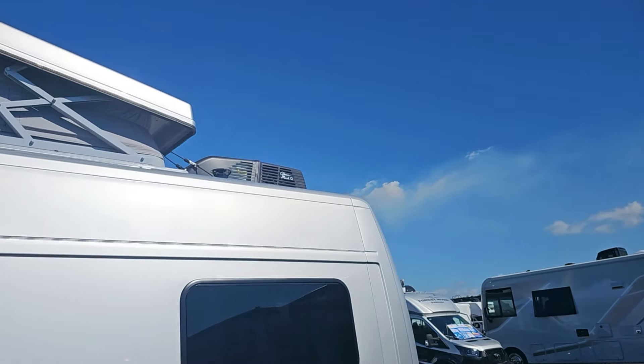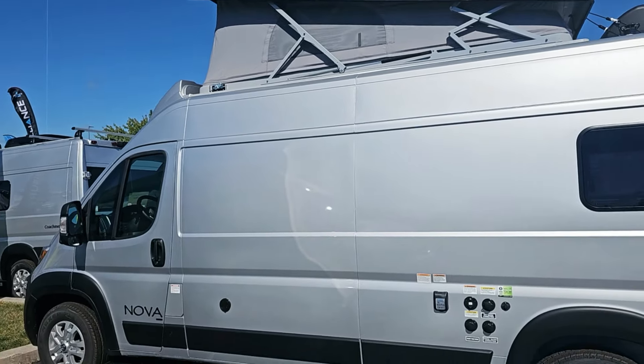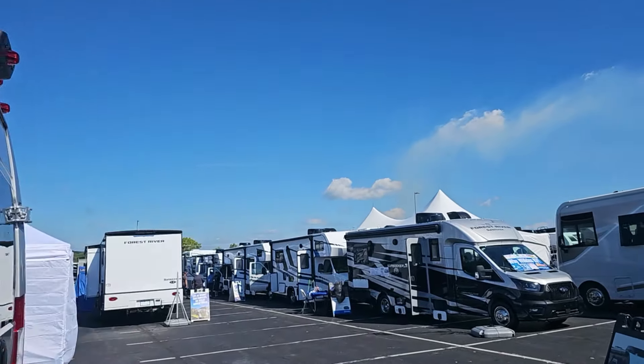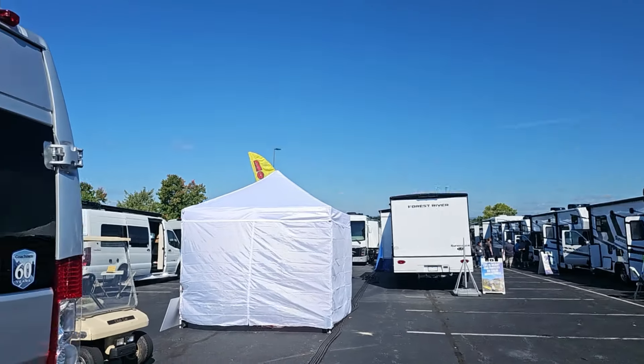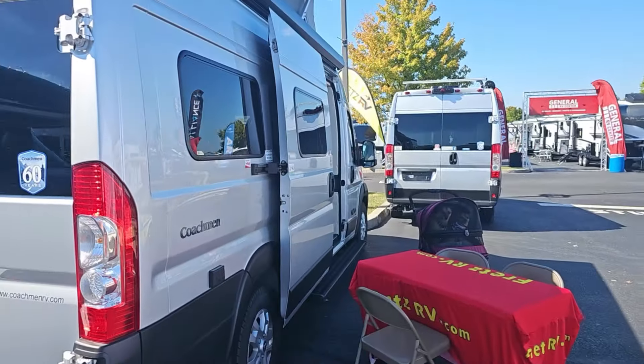View here of the pop-top. Got a Coleman Mach-Q air conditioner. There it is — Coachman Nova. Thanks for watching everyone.